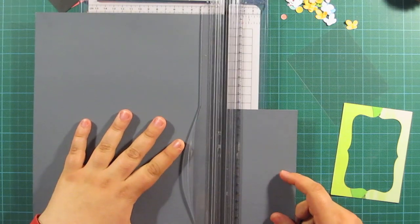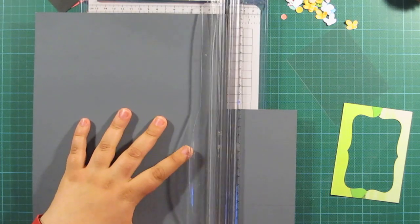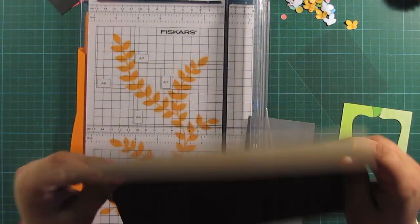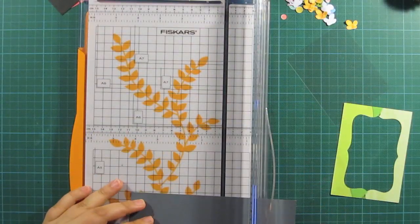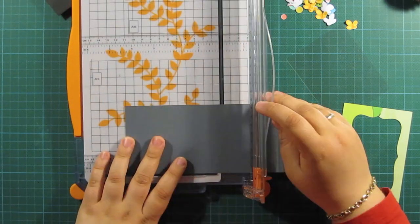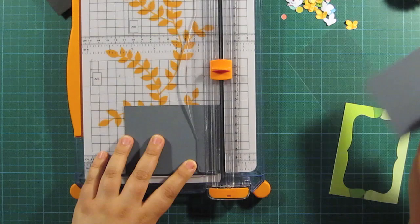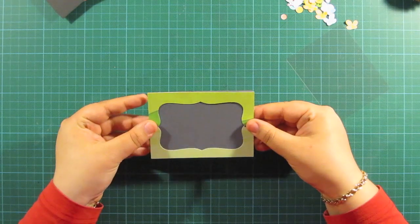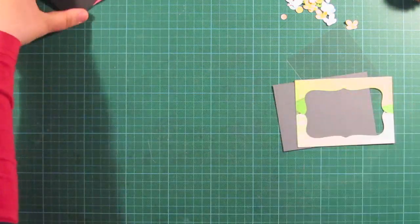I'm just marking what I need to cut based on the frame — I'm going to cut it like one or two millimeters smaller. And as you can see on my desk, I also have a piece of acetate that is going to be on the back of the frame. So the frame will look something like this, only put up.